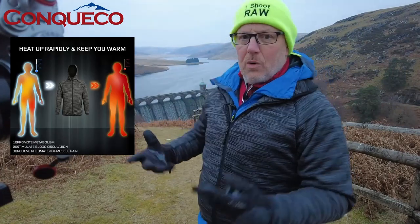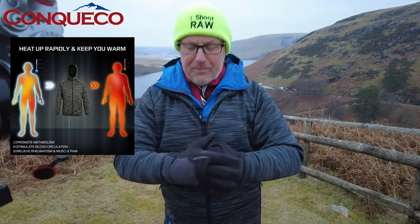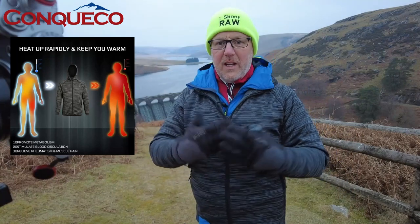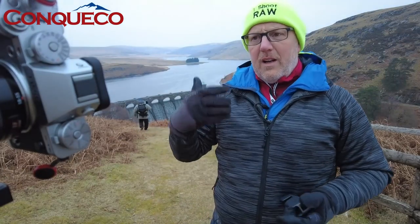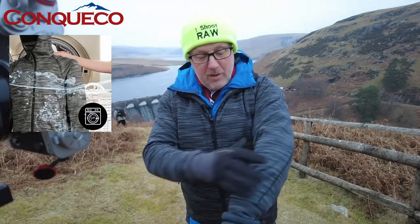It's keeping my core and internal organs just warm enough to withstand the cold. I've got my gloves on - I'm a big fan of Vallerette gloves. Keeping your core warm is the best way to keep your hands and feet warm, because if your core is warm your extremities are okay. If your core gets cold, your body naturally pulls all the heat away from your hands and feet to protect your vital organs. This jacket keeps your core warm and consequently keeps everything else warmer.